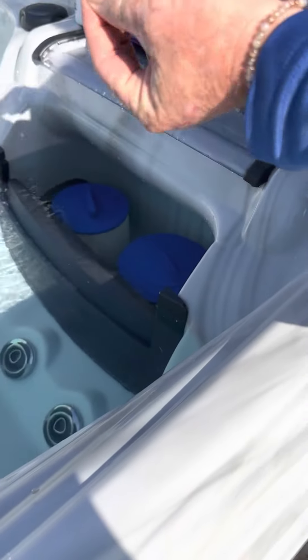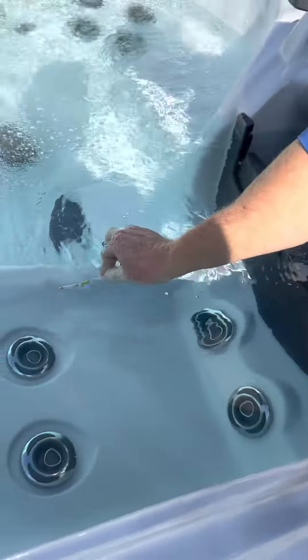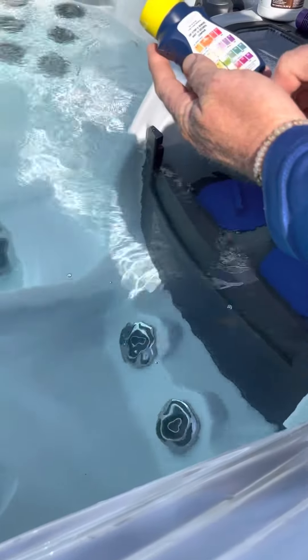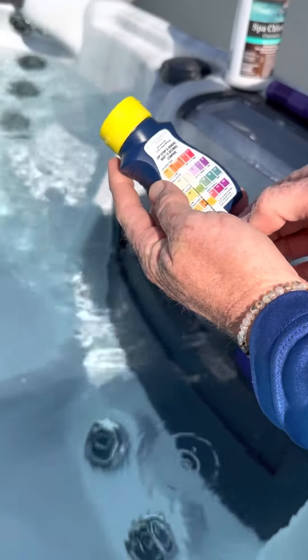We shake one of these out, we hold it sideways, dip it in, pull it out. We match up our colors — we're at about a 7.2.